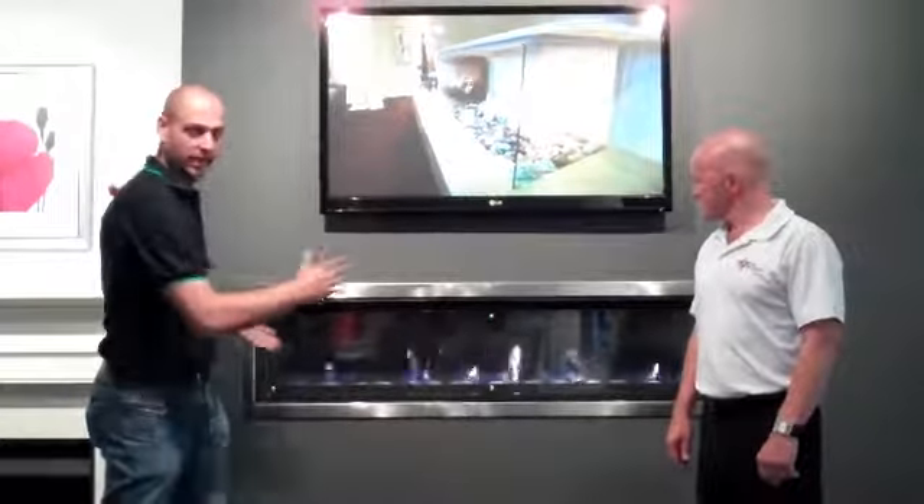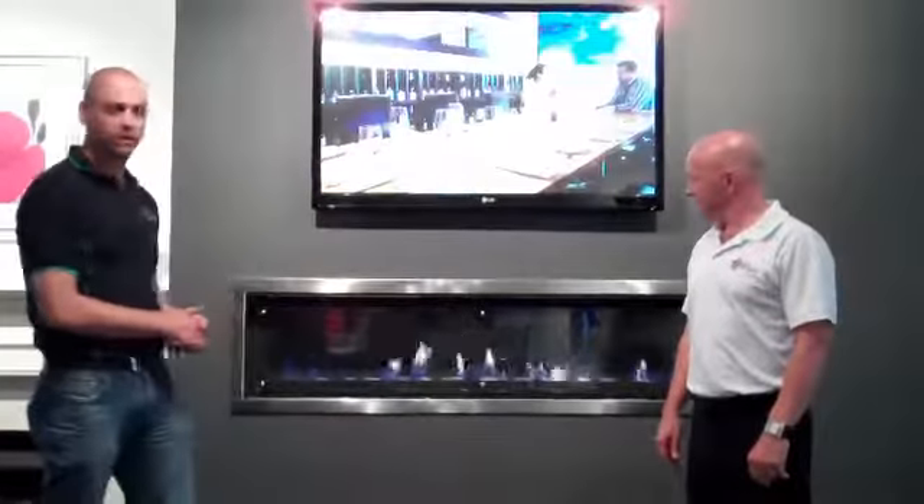Good morning. I'm Andrew from the Fresh Living Group and I'm here with Geoff Collins, who's the National Sales Manager of Real Flame Gas Fires. Today we're talking about the Landscape 1000 and the Landscape 1600.